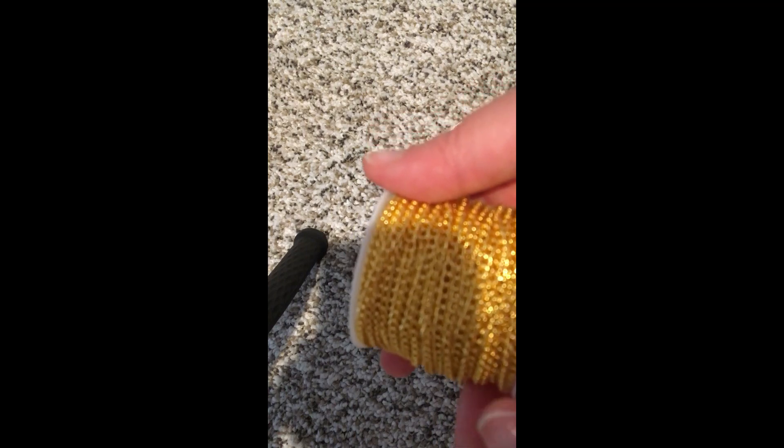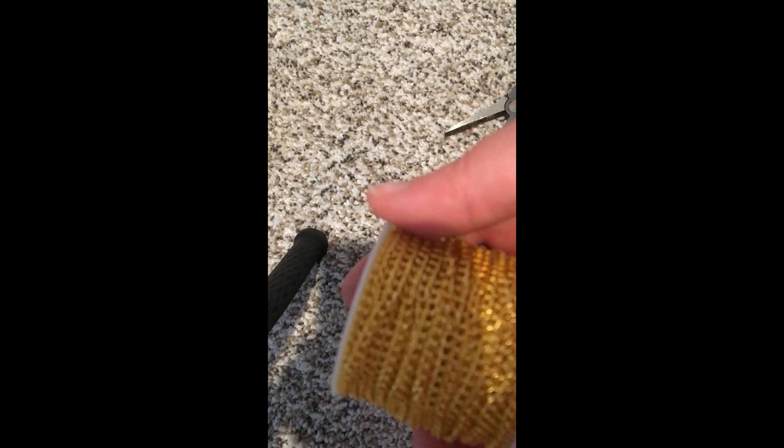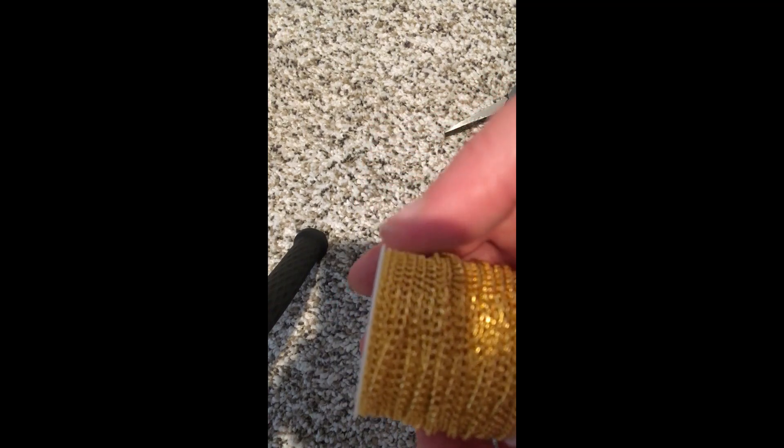Let's make the necklace set. I want a gold matching chain because we made gold earrings, so I'm using this one. I got this one also off Amazon. I'm not sure exactly what type of chain it is, but it is a regular plain chain. What you want to do is unwrap it.